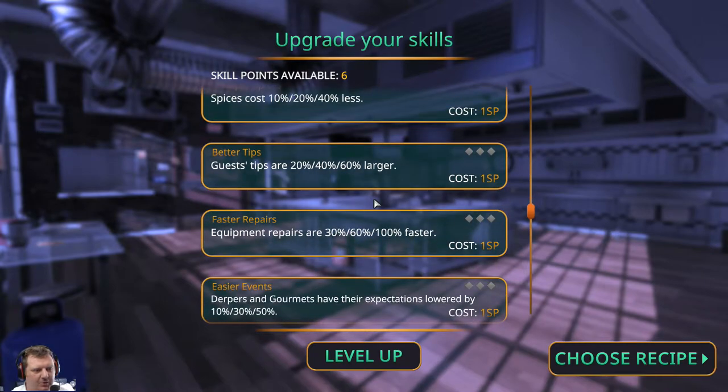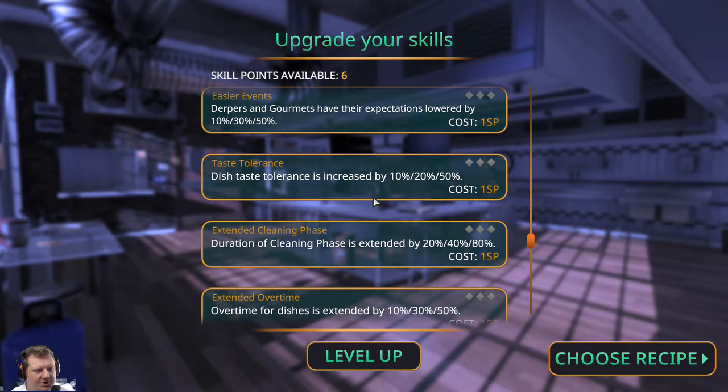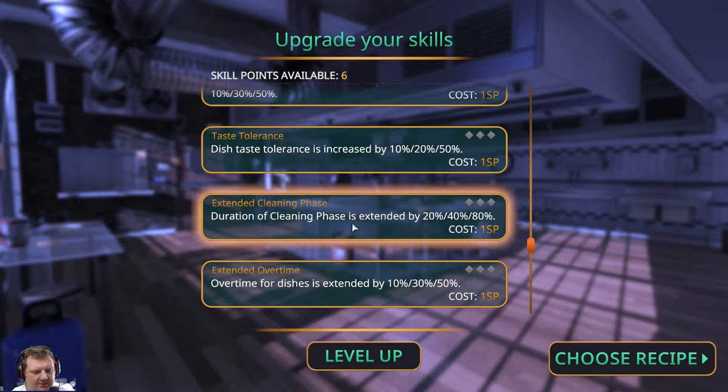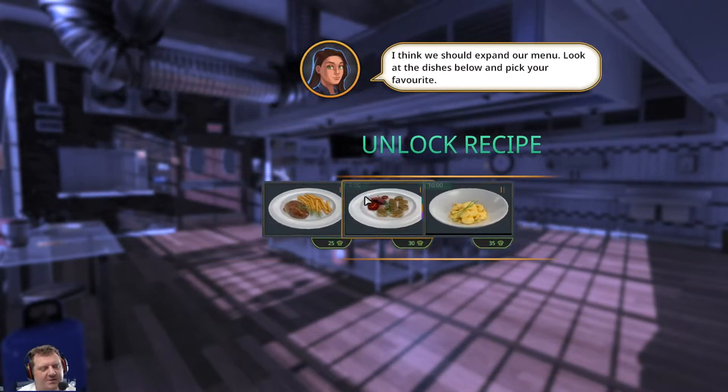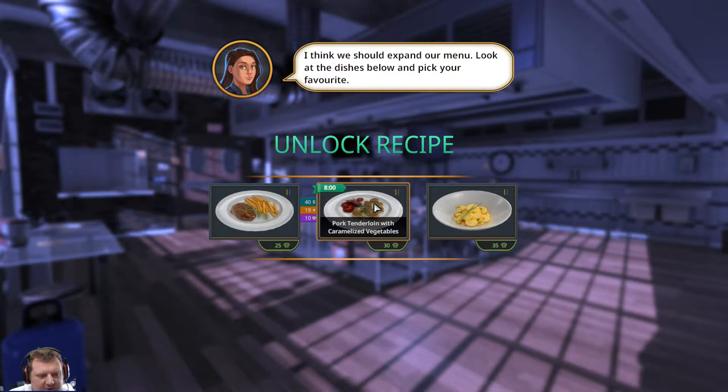Six skill points available. Dish taste tolerance is increased. Extended cleaning phase — we'll have that. We'll max that out, and that gives us more time to prep for the next day. Let's choose a recipe. As soon as I choose one — oh, that looks nice. Steak with French fries, I like it — and that means we're going to use the deep fryer. Pork tenderloin with caramelized vegetables, that sounds lovely.